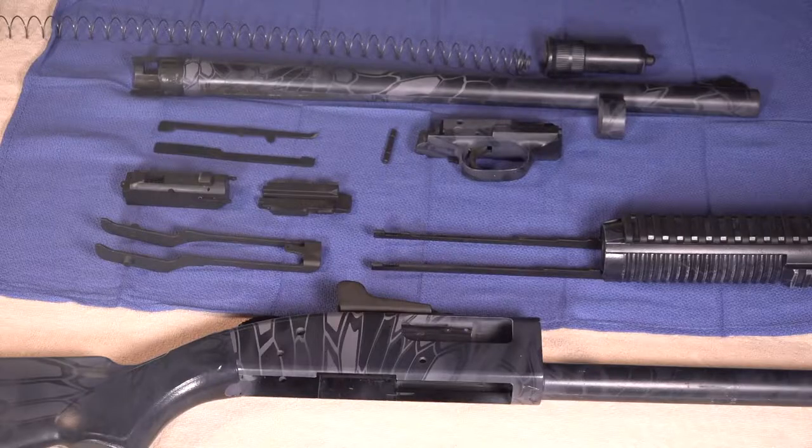First let's talk about some nomenclature and then we'll get into the field stripping procedure. Here are the parts laid out and we'll go over some nomenclature quickly in order of disassembly.